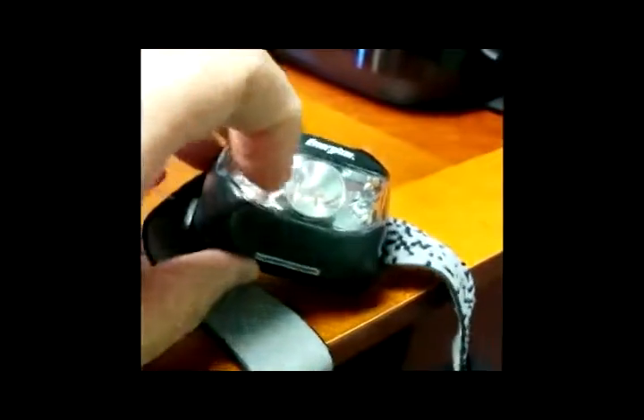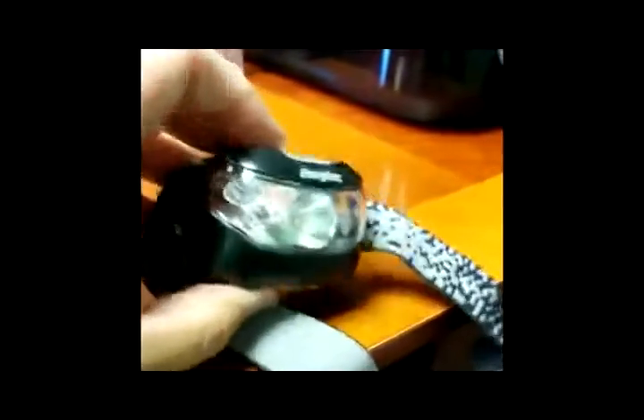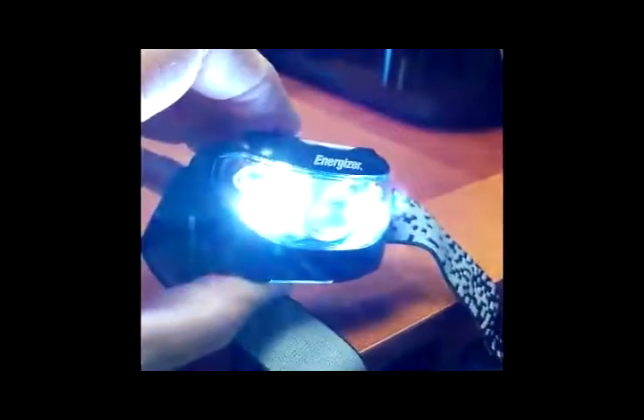As you can see, there are two smaller lights on each side, and the central light is the larger, brighter light. One button operates the side lights, one the middle. One click gives you dim, the next click gives you the bright mode. A third click turns them off. Same thing for the middle light.